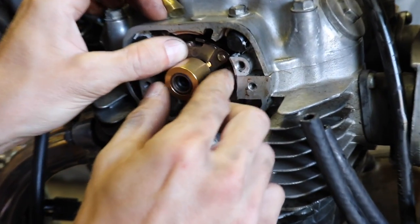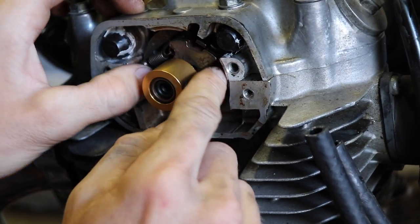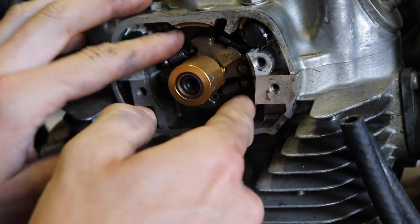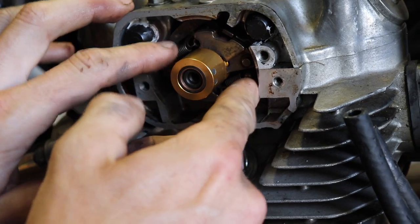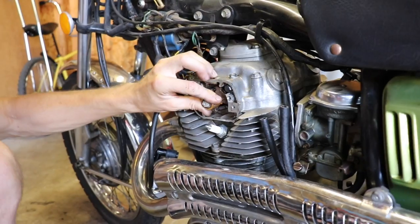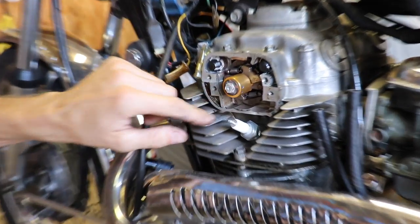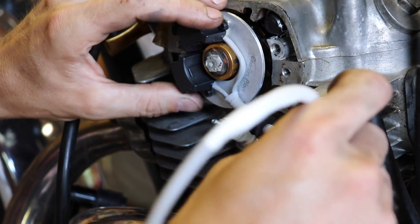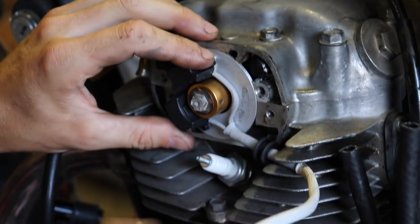All right, so we got this bolted in. Put that back in — 10 millimeter. Now we're ready to hook this up.